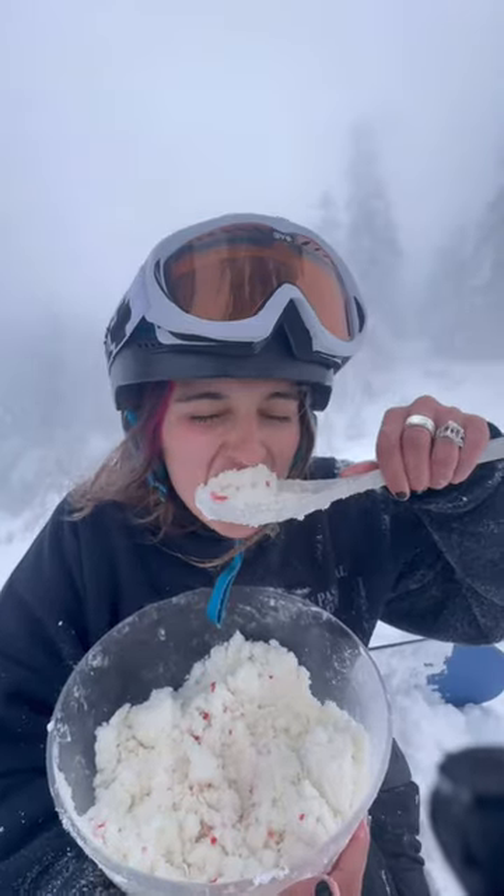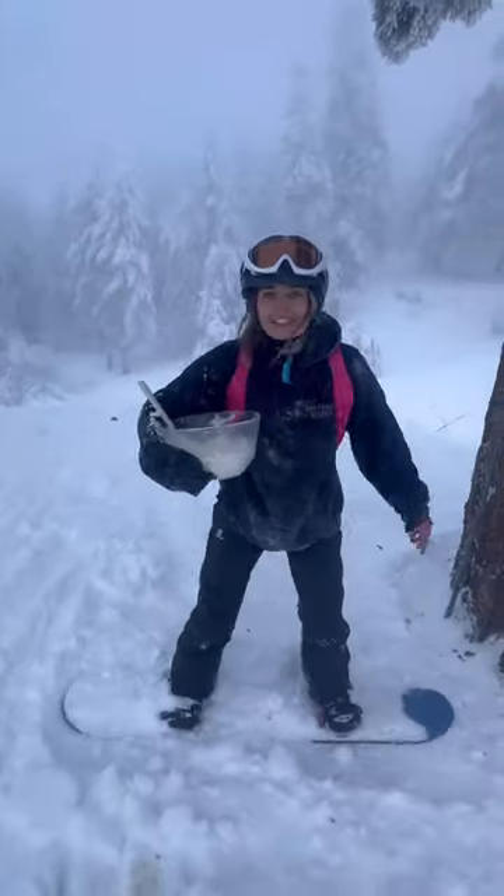That's actually so good. It tastes like vanilla ice cream. Now you got a little snowboard snack.